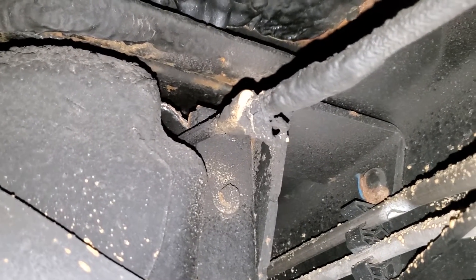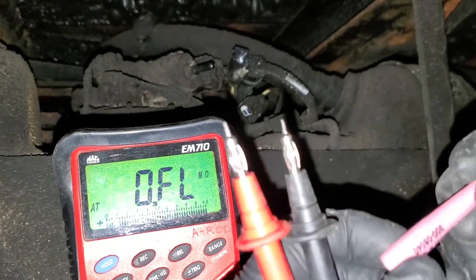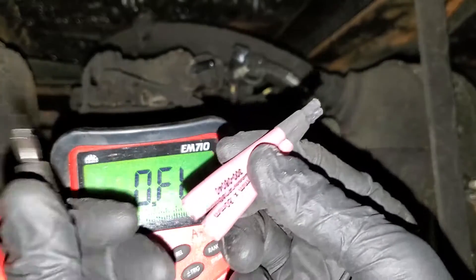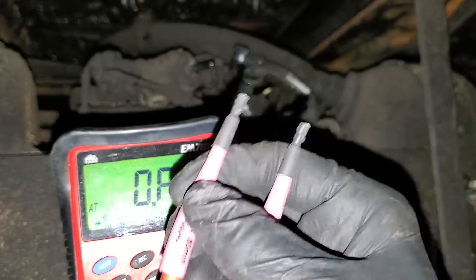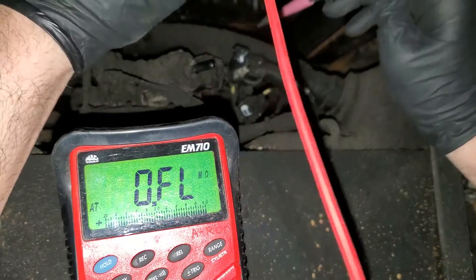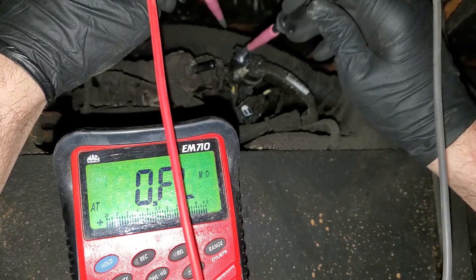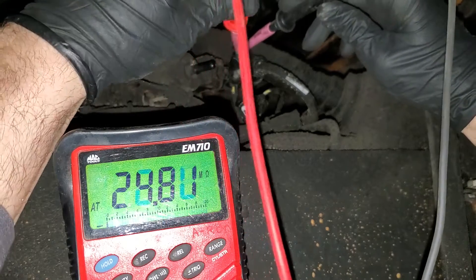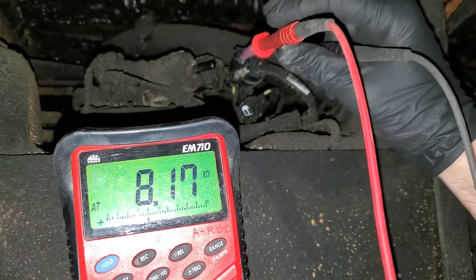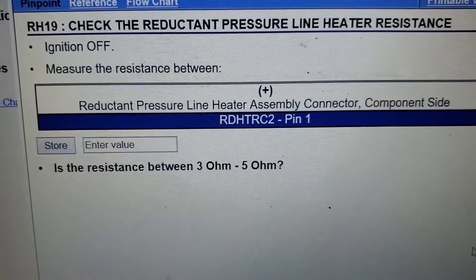Let's get our electrical equipment and test the resistance reading across those two pins. I've got the meter. Remember the terminals I showed in my toolbox video — make sure you pick these up from Matunda; they work great in situations like this to ensure correct connection. We're going for these two pins right here, checking resistance. One probe on, then the other — watch the meter. Remember, spec is 3 to 5 ohms.